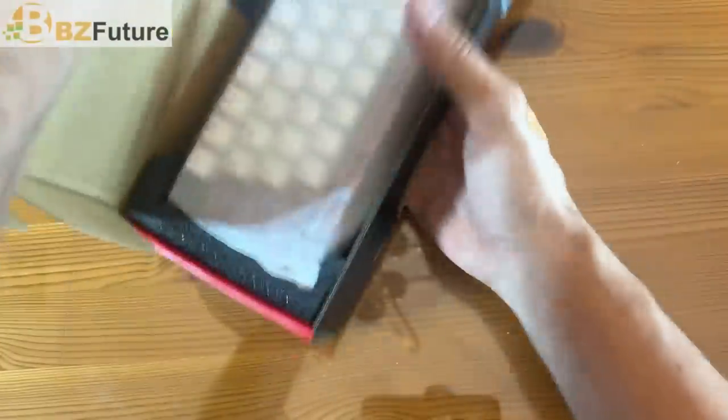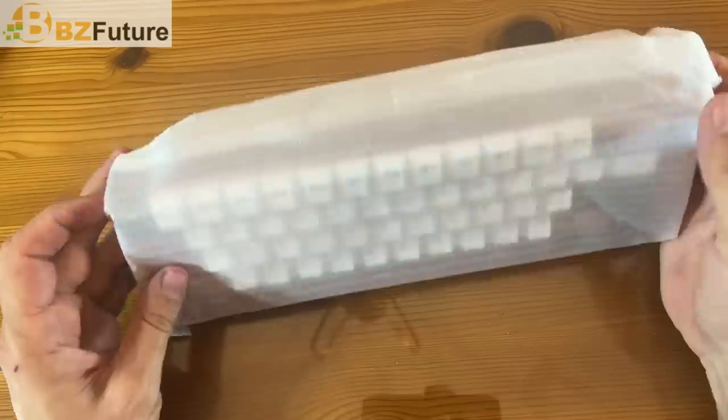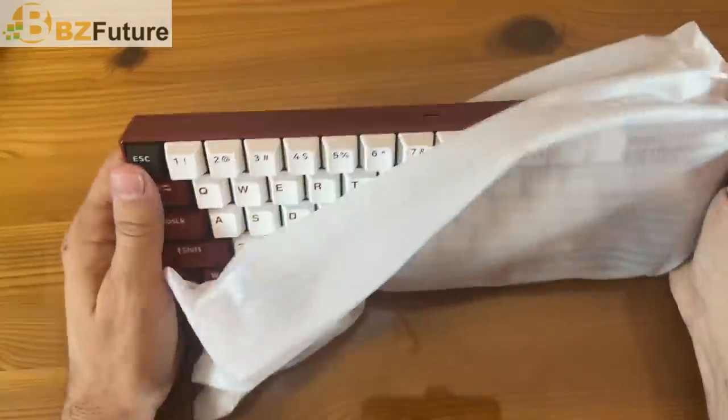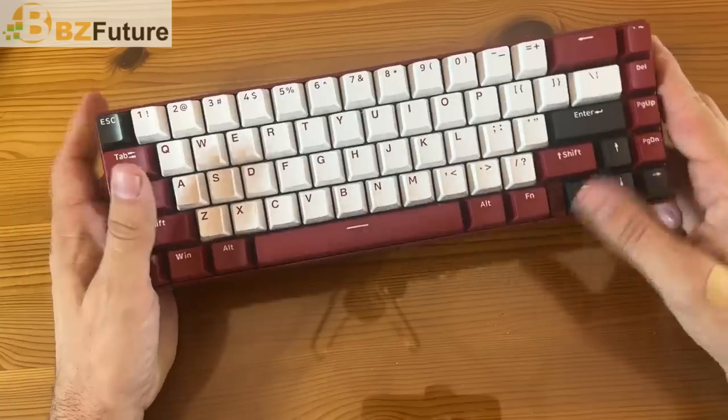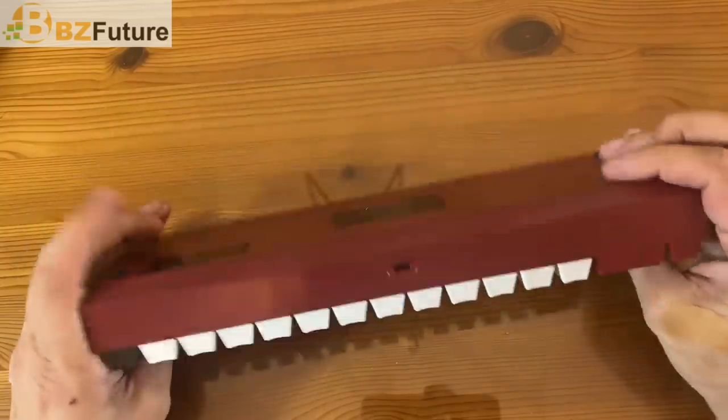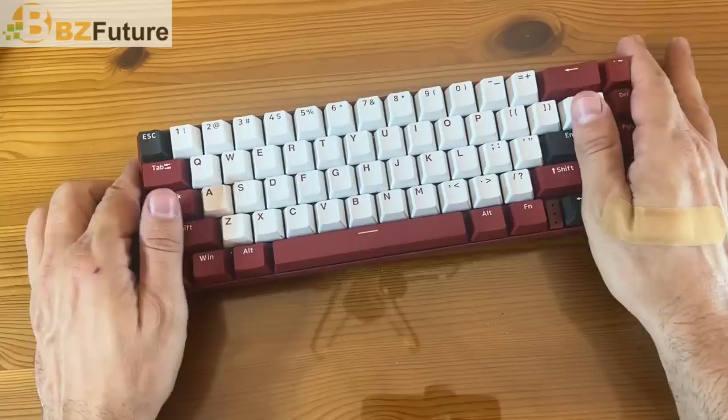So we're going to open her up and see what's on the inside. Look at this — we've got a red and black design keyboard, ergonomically designed.